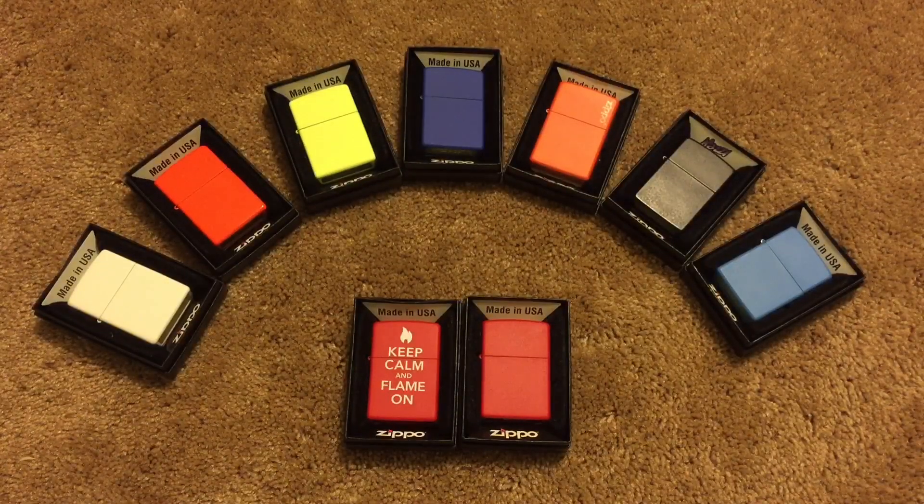What is up YouTube? This is Owen Dow here. Today I'm going to be discussing with you guys Matt Zippos, in case you can't tell.